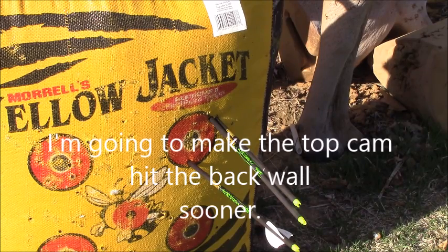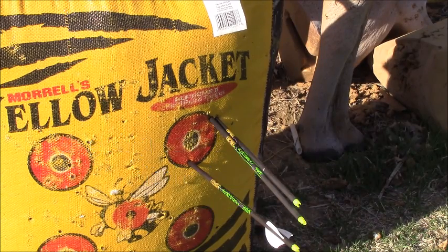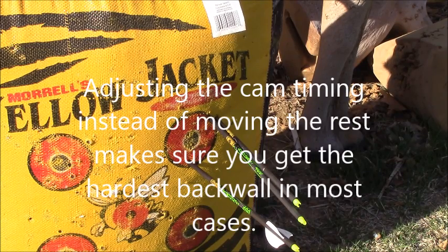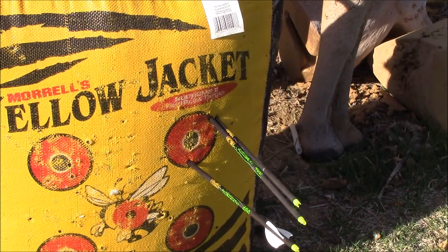I'm going to advance my top cam just a little bit — that should get rid of the tail-low, impact-high result. I'll take a twist out of the control cable, which will make my top cam hit before my bottom cam a little bit more. My nock is level so I like to play with cam timing instead of playing with the rest up and down — it makes sure you're getting the best wall and just lets it take care of itself. I'm also going to do another half-twist into the left yoke and a half out of the right on the bus cable, then we'll see what happens.